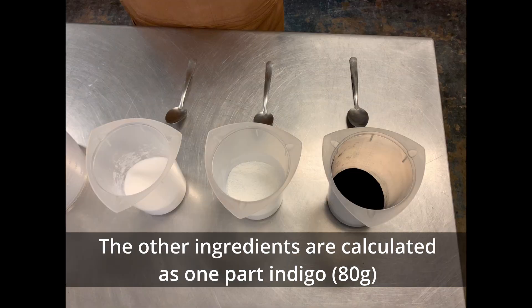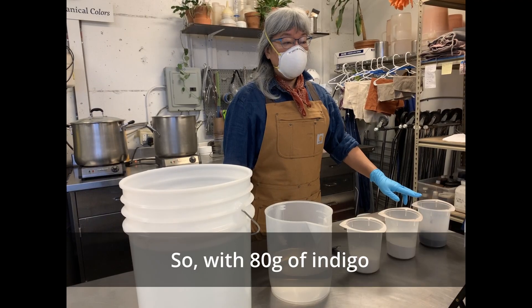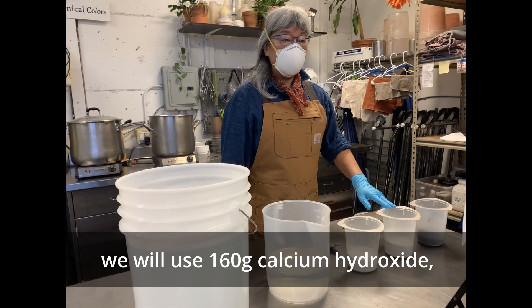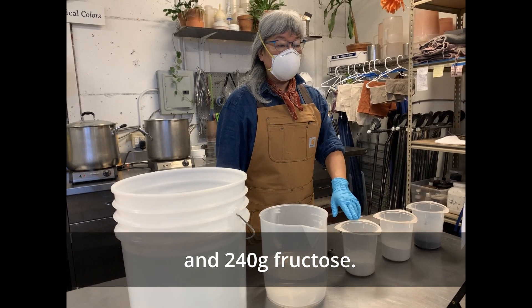The other ingredients are calculated as one part indigo to two parts calcium hydroxide and three parts fructose. So with 80 grams of indigo, we will use 160 grams of calcium hydroxide and 240 grams of fructose.